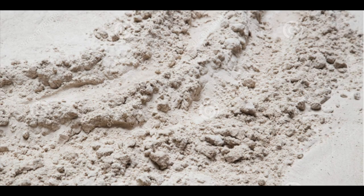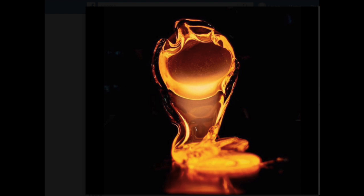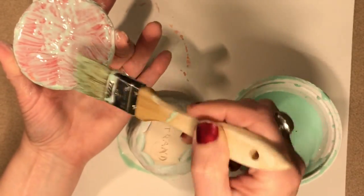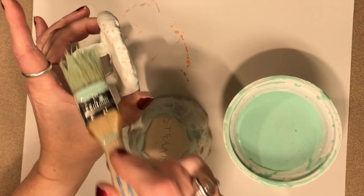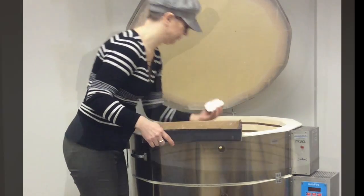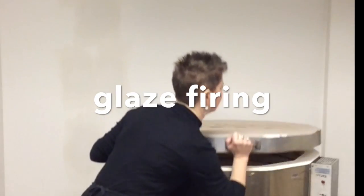You probably already know that glass is made from sand. This sand is called silica. First it is melted, and then while it is still soft it can be formed into different shapes. But did you know that sand is also used to make glaze for ceramics? That's what gives it that shiny glassy look, which means my pottery needs to go back in the kiln for a second firing called a glaze firing.